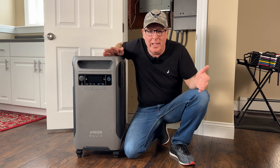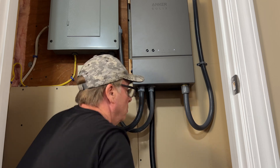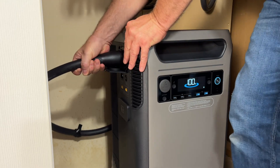Can this Anker Solix F3800 power station along with the Anker Solix home power panel supply my house during a power outage? Let's hook it up and find out together.